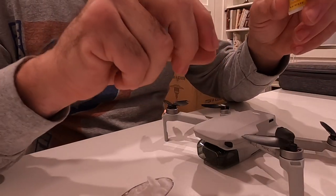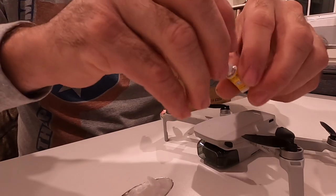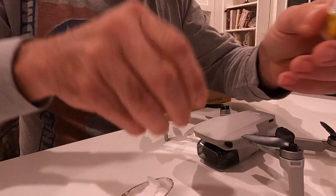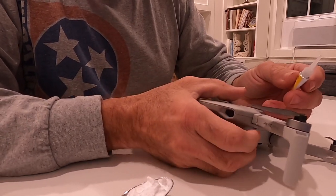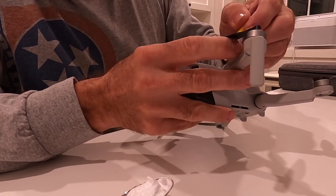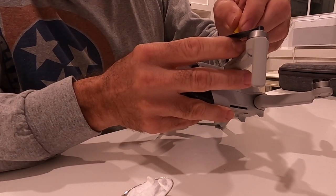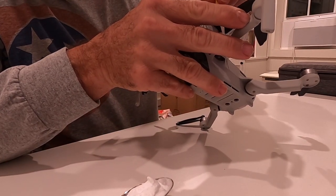I'm going to zoom in on the work area and we're going to get this job done and fix this drone up so we can get back in the air. Open up your super glue, crazy glue, gorilla glue — whatever type of CA you're using — and go ahead and apply some of that glue around one side of the arm.